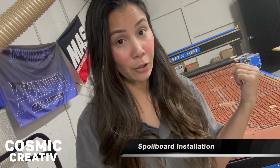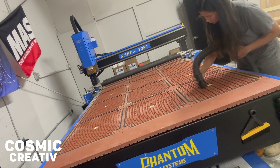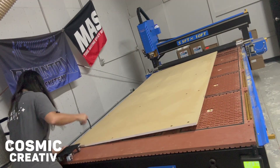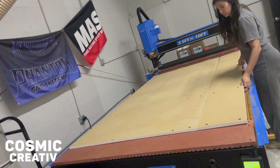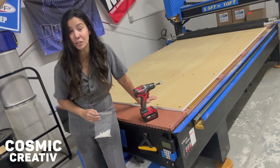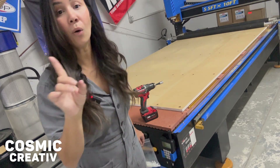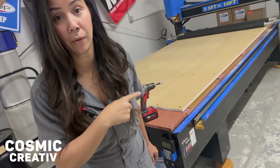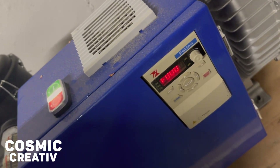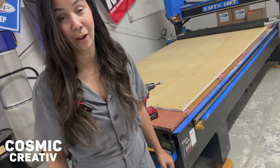Before you put the MDF back down onto the bed of your machine for final spoil board installation, vacuum the entire surface and free it of any dust and debris. Now the fun part — actually screwing down our spoil board. Because we used Vectric to cut all the pockets and screw holes, everything is perfectly vertically aligned. Don't forget to turn your vacuum pump on for this part — you really want to pull that MDF down as tight to your machine bed as possible while screwing it into position to maximize your vacuum table's efficiency.